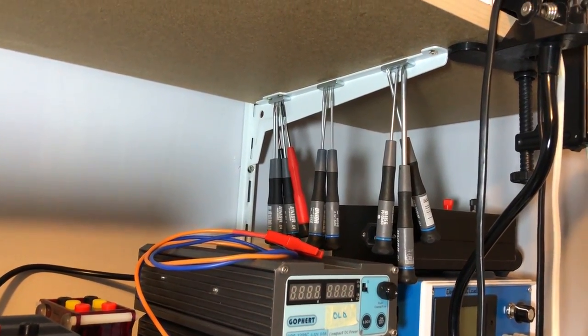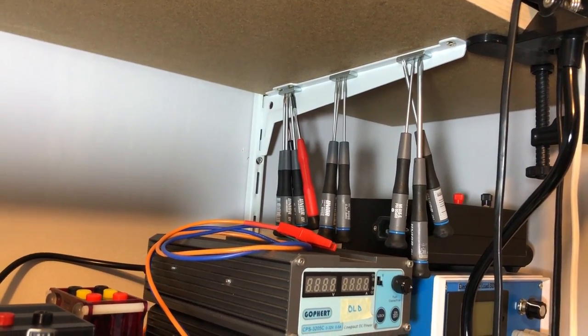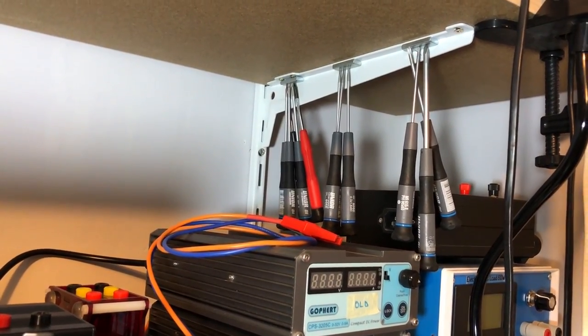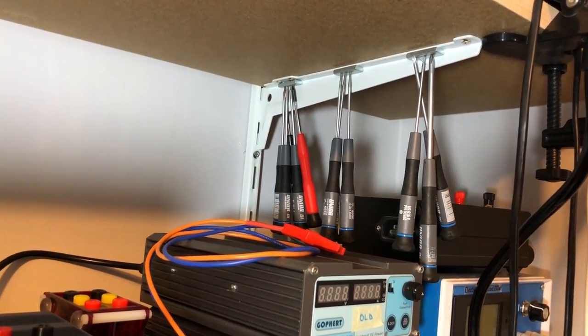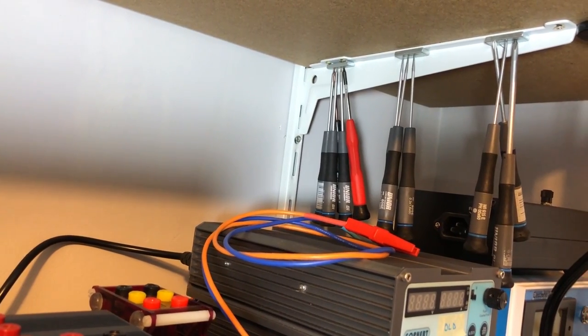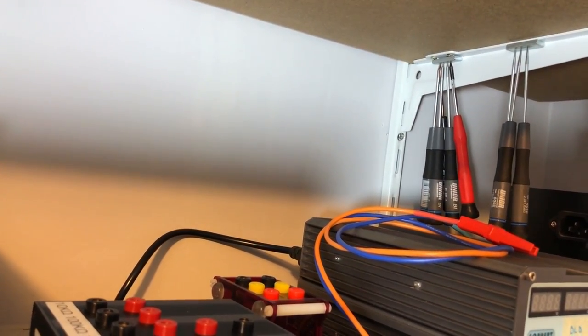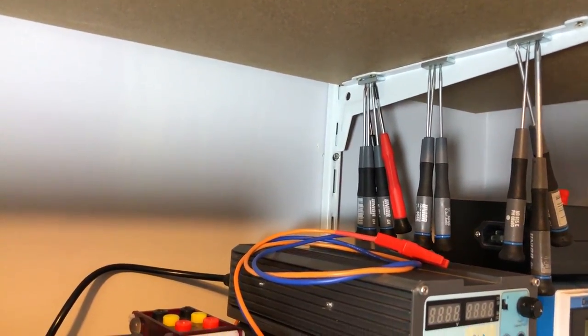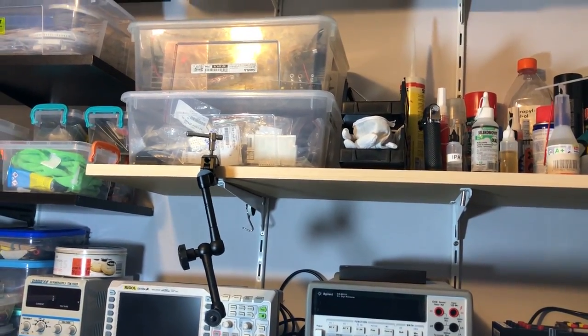Right beneath the next shelf I'm using magnets to store the screwdrivers that I use daily on the bench. I have three sizes of Philips screwdrivers, three sizes of slotted screwdrivers, and a few sizes of Torx screwdrivers.